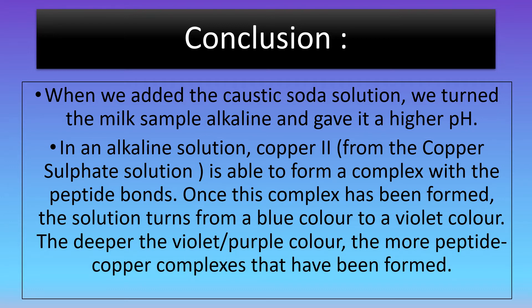Once this complex has been formed, the solution turns from a blue color to a violet color. The deeper the violet or purple color, the more peptide-copper complexes have been formed. This means that the deeper the purple color, the more proteins are present in the given sample.